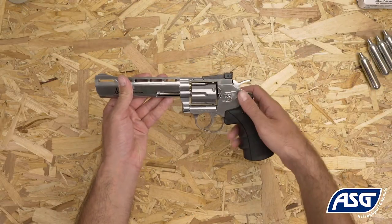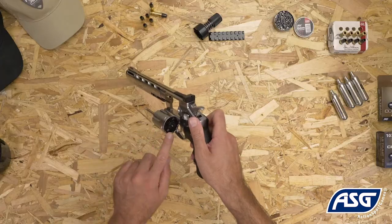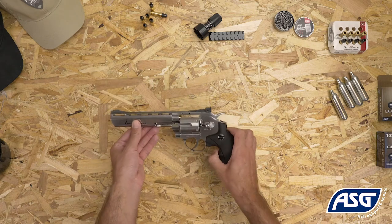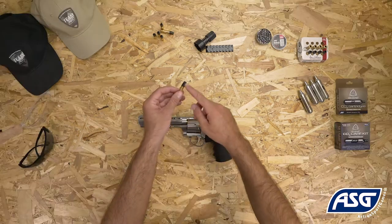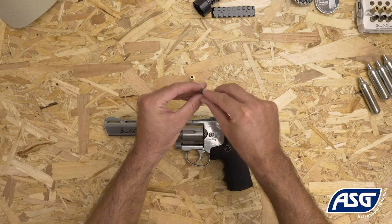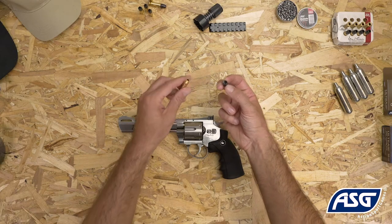To open the cylinder, push forward on the cylinder release. The cylinder holds six cartridges and each cartridge holds one pellet for a total of six shots. To load the cartridge, unscrew the black tip and seat the pellet inside. Reinstall the tip and the cartridge is now loaded.